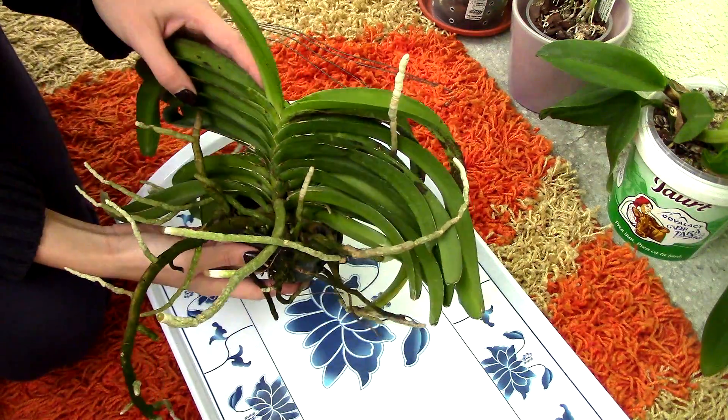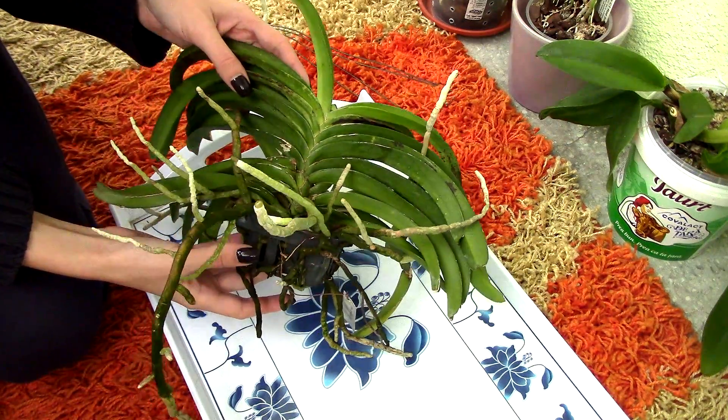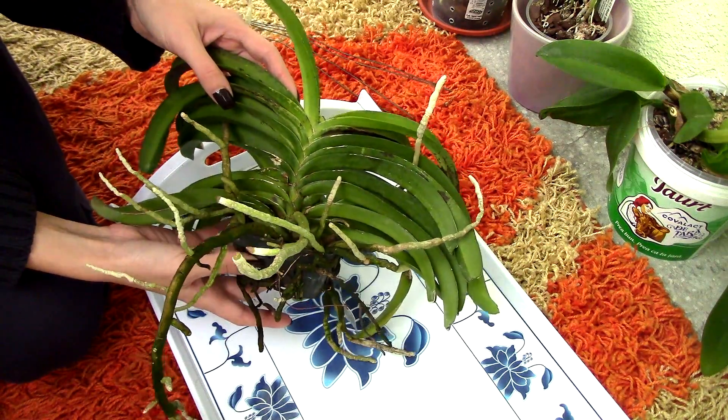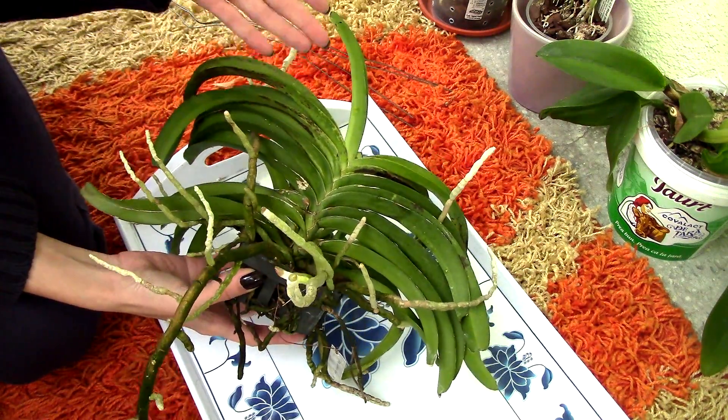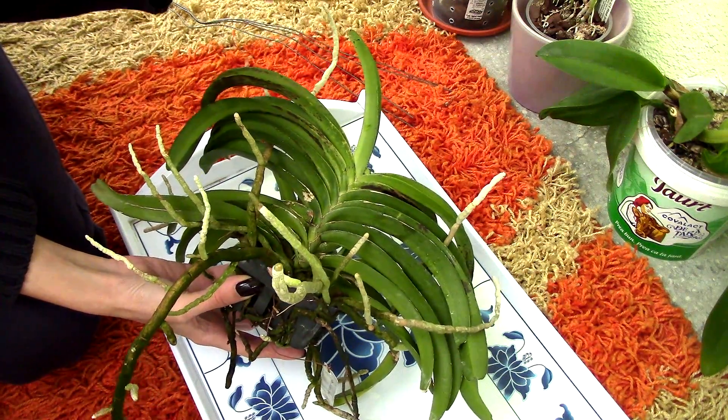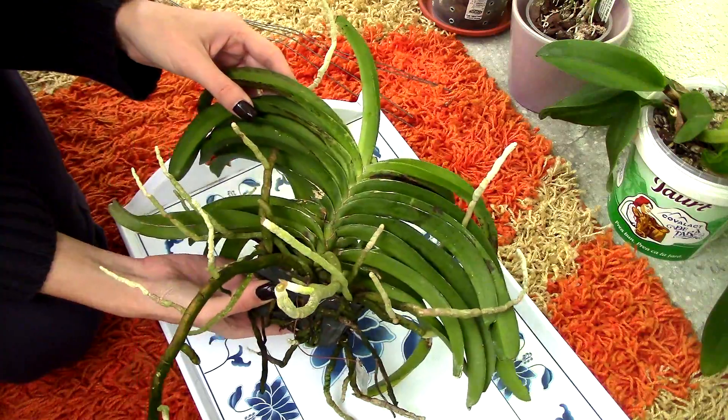Hi guys, it's Dani. In this video we're gonna take care of this Vanda orchid. If you've watched one of my previous videos related to fungal infections, you might already know what the case is with this one. If you haven't watched that video, I'll just add an info card on the screen right now so you know what happened.